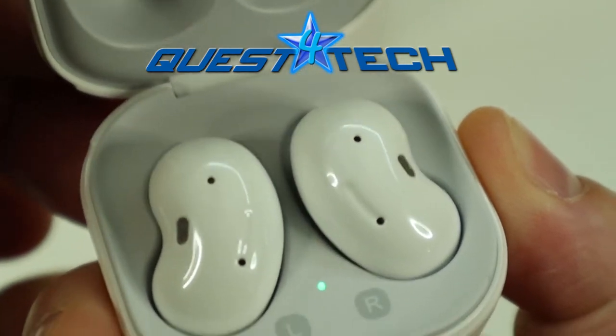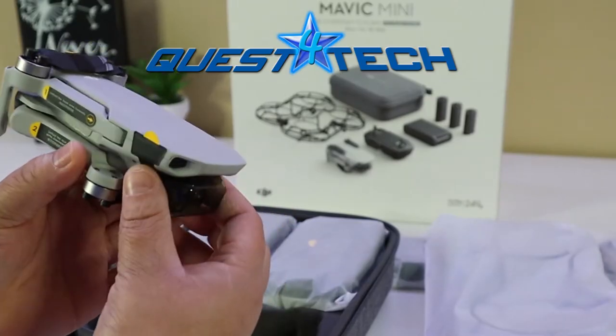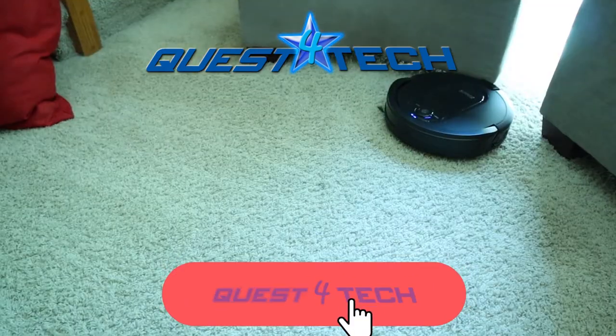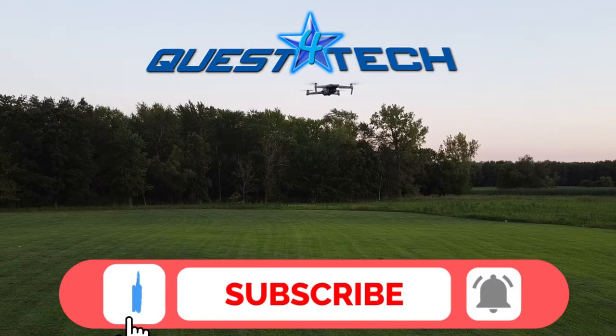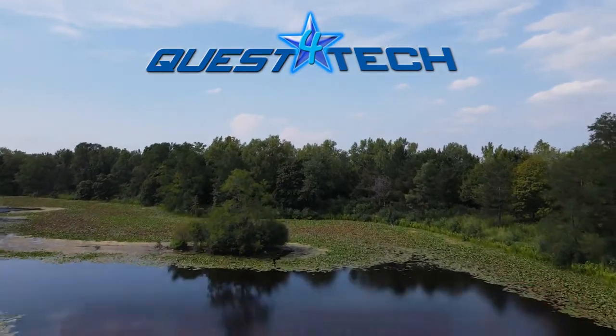Hey friends, welcome to Quest for Tech, where every day is a quest to find the newest technology and video games. With us being a new channel, we really appreciate your support, so do us a favor and like, subscribe, share, and comment below, and here we go.